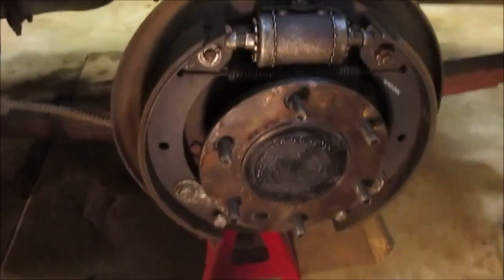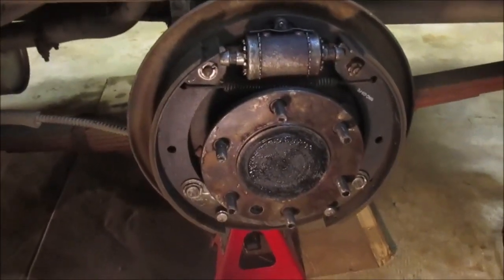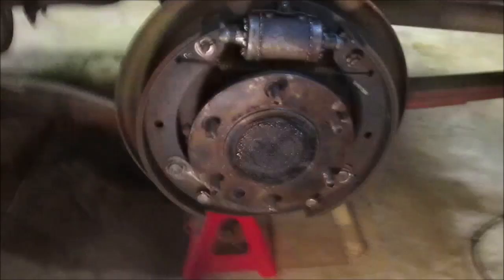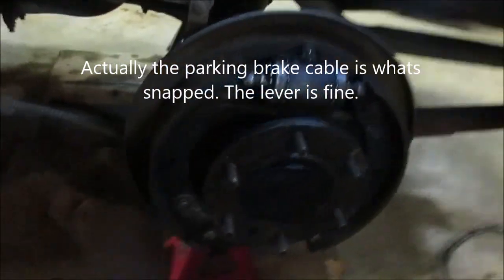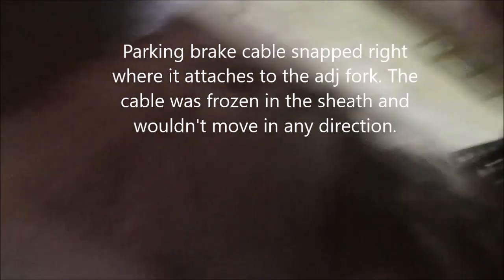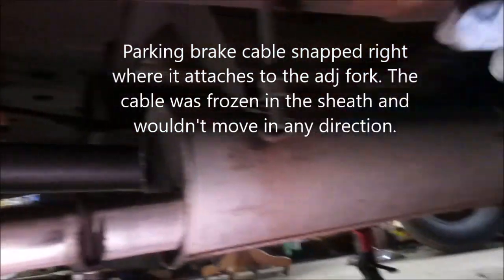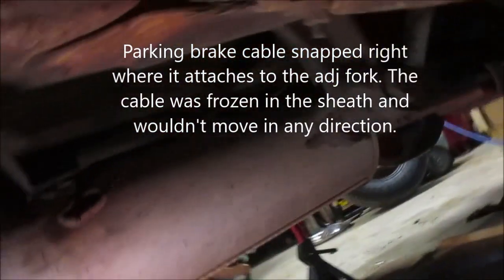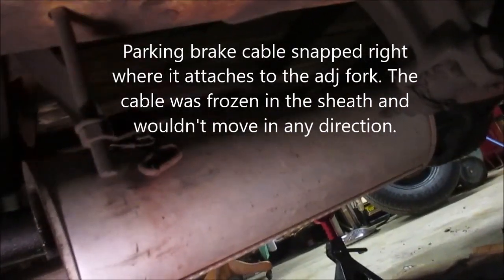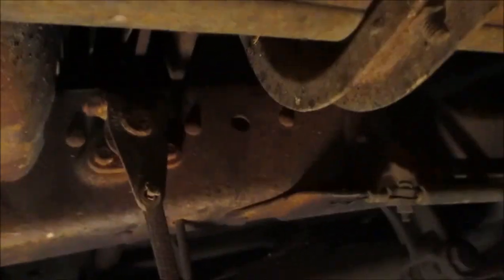One thing I've known about for a while is my parking brake lever has snapped up towards the pivot point — that's a common problem on these old trucks. I've already ordered the parts. As you can see, that adjuster should be going to this cable, and right there you can see where the cable busted off the adjuster. So basically my parking brake has only been holding on one side, which has been good enough, but since I've got it on jack stands I'm going to address it.